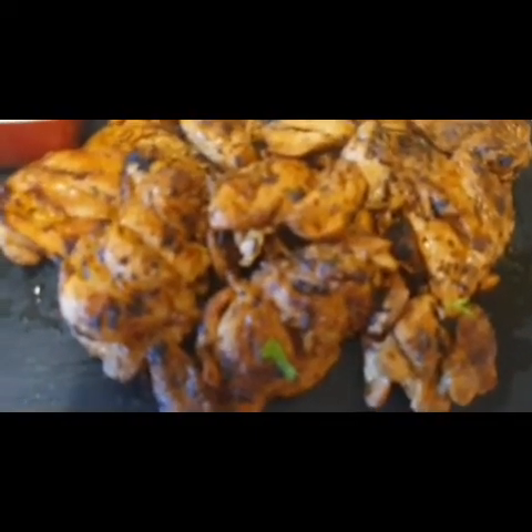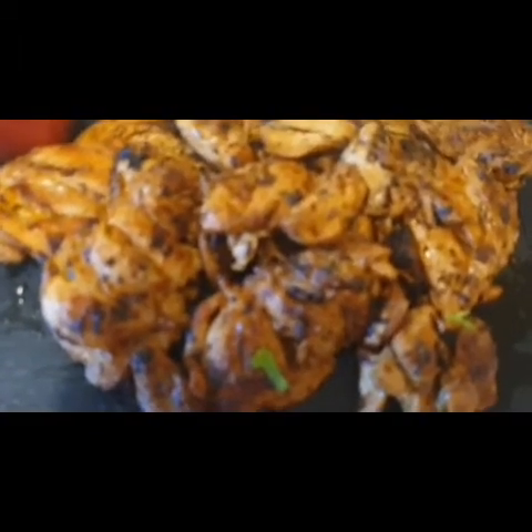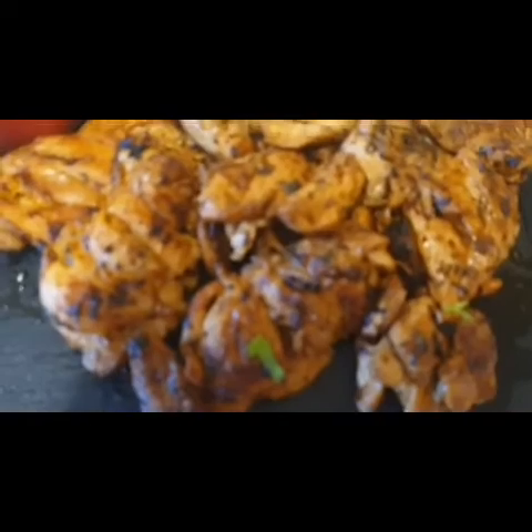Peri Peri chicken is made in Nando's style — please try it! If you like this video, please like and share it. And if you are new to the channel, please subscribe. Thank you so much for watching.